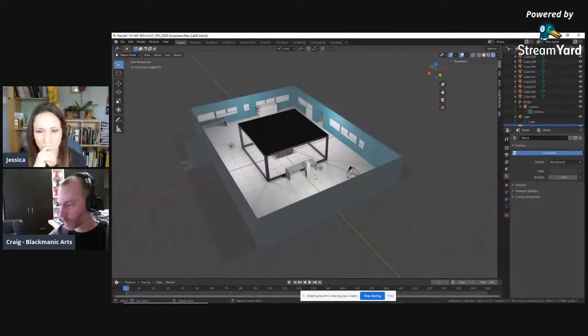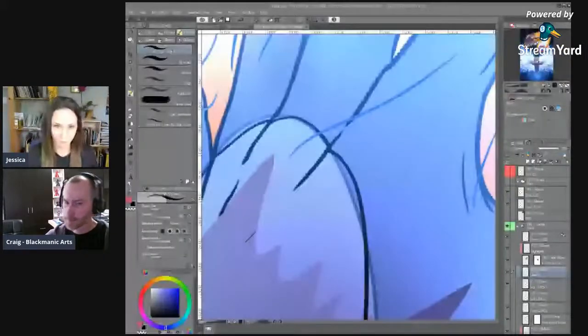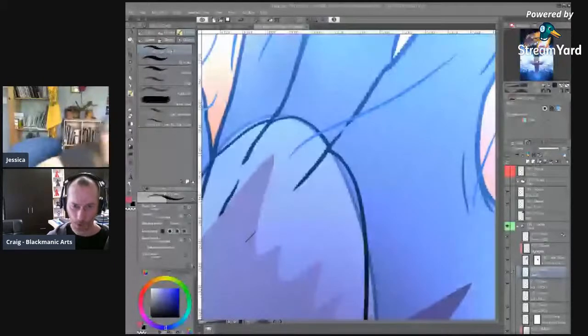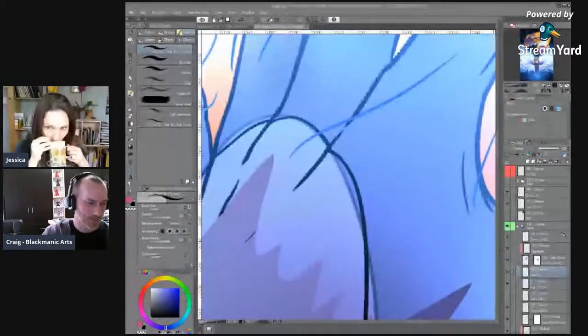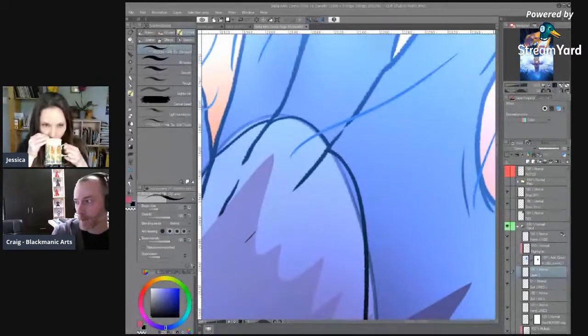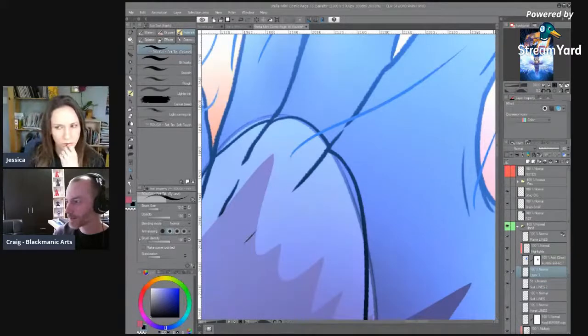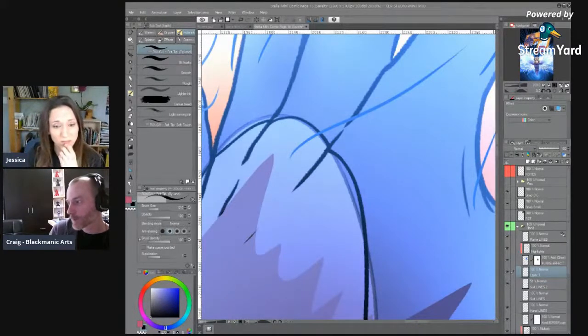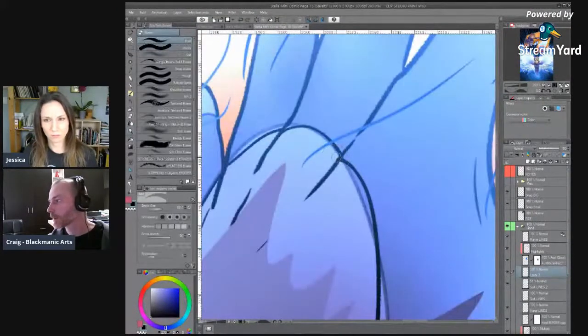If I want to do something a little more organic, I bought a copy of ZBrush Core. ZBrush is a crazy expensive modeling program for professionals — it's probably a thousand dollars or something — but they came out with a simplified version that just had the basic tools, which is all I wanted, for about $130. And it was a perpetual license, so you just pay for it once and then you can use it. ZBrush is for sculpting.